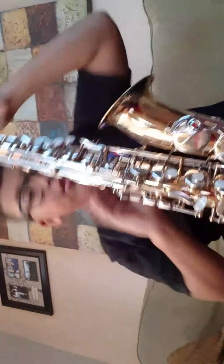Your alto saxophone. So I have my saxophone right here. I need to be super careful. Here's my saxophone. What are you going to do when you have a saxophone? You want to do this on the floor, but I'm doing this on my couch.